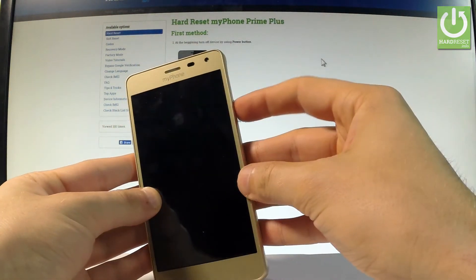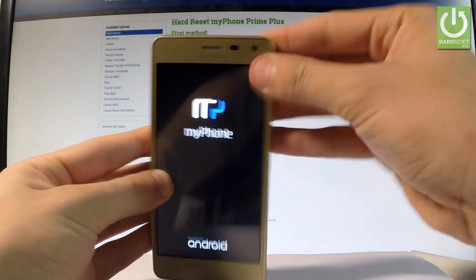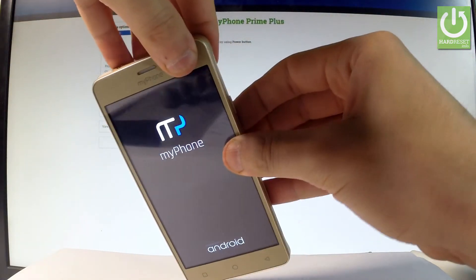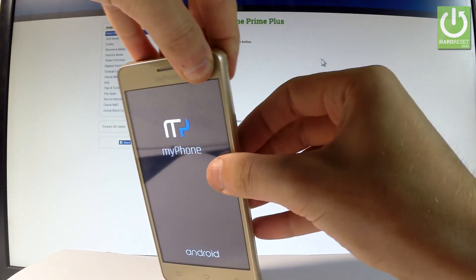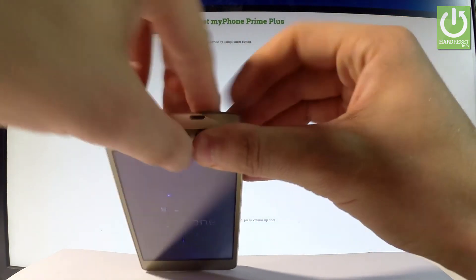Just press the power key. My phone is turning on. Let's wait a few seconds — the device is booting into normal mode. Just make sure that the back cover is properly closed.